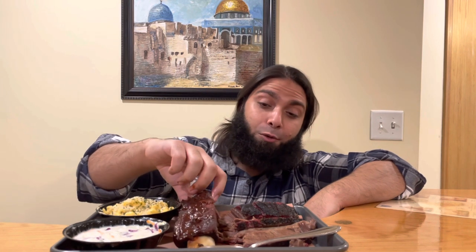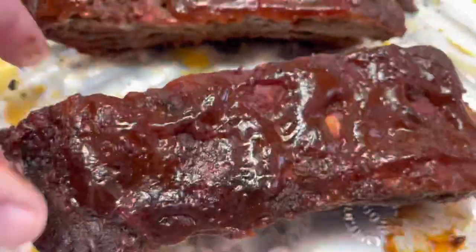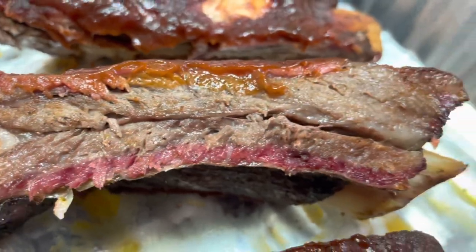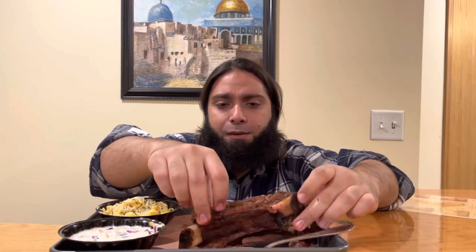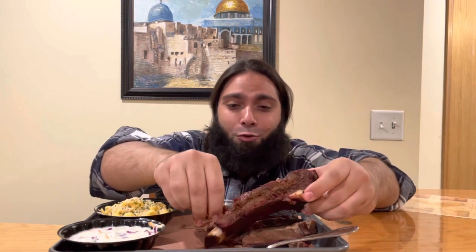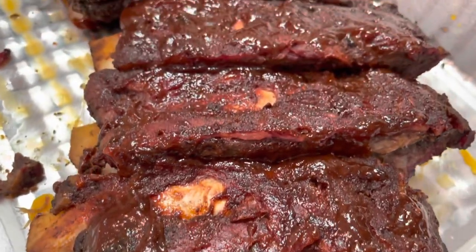Now for their beef back ribs. I've never made back ribs — I've made dino ribs, which are amazing — so let's give this a try. There's some barbecue sauce here, which is nice. This meat's a little tougher but still really enjoyable. You're not going to expect it to be as tender as a beef brisket, but these are enjoyable. The barbecue sauce is a little bit spicy — just keep that in mind — but I like it.